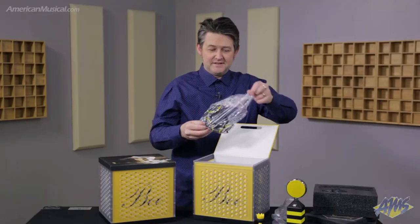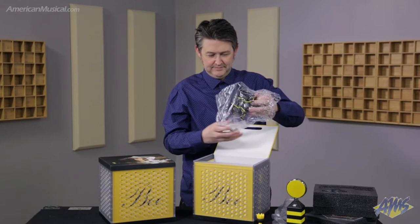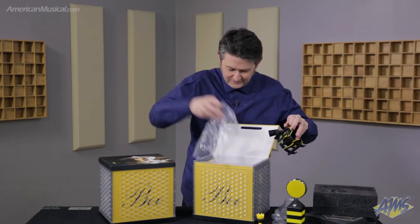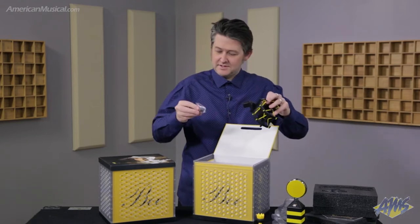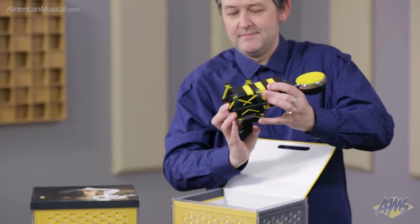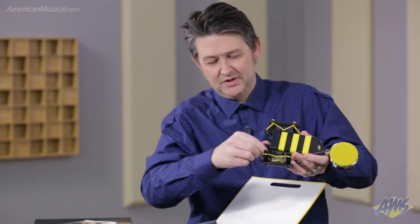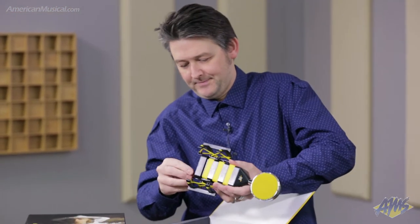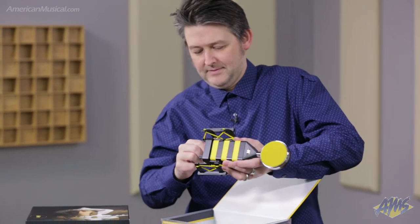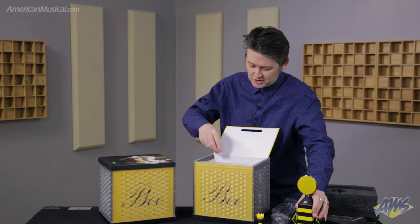This is Neat's Beekeeper shock mount. We have some extra screws in there, but this mounts to the microphone — screws in underneath with these little thumb screws. I'll just loosen those off. So we're in our shock mount, the Beekeeper shock mount.